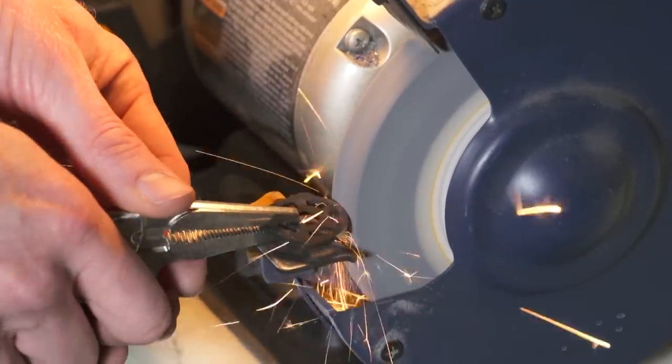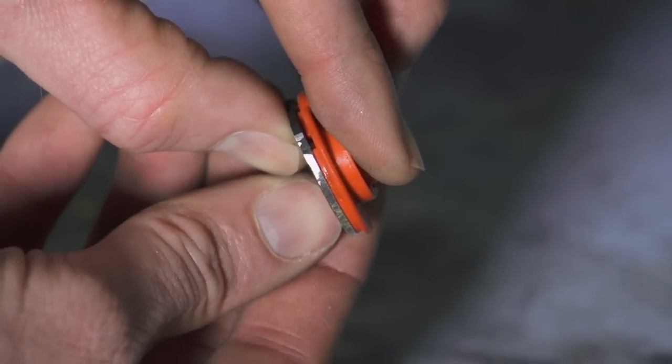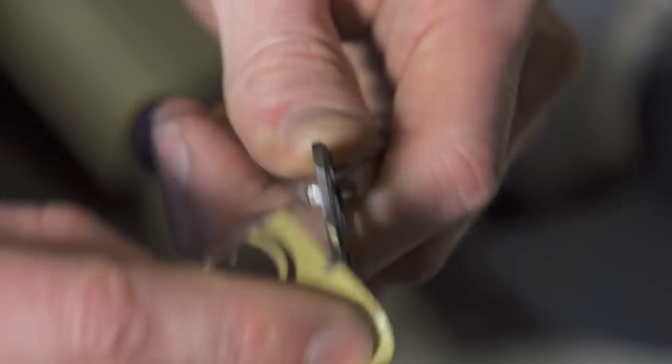Use a bench grinder or a file to remove the tooth on this side, including these two lobes. Once you've removed the tooth and lobes, deburr the new edges so that they don't cause drag when moving inside the shifter.